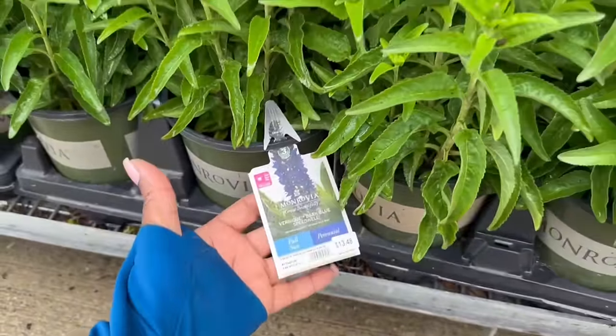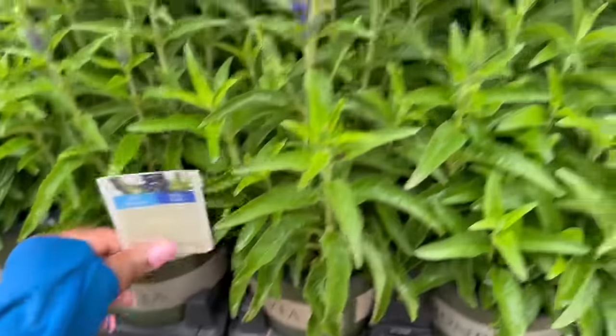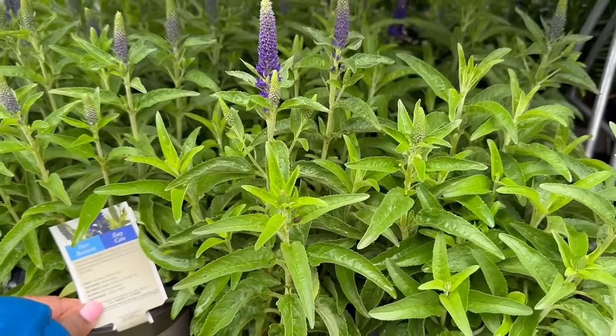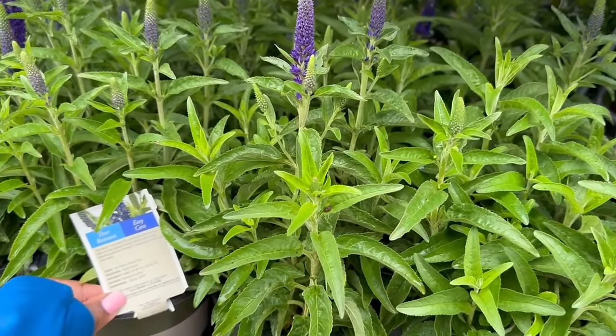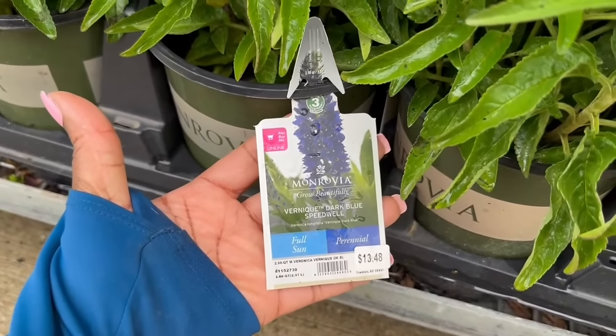This is Dark Blue Speedwell — a full sun perennial for $13.48 by Monrovia. It needs 6 hours of direct sun. It gets 12 to 18 inches tall and 10 to 12 inches wide. It blooms in the spring and summer. The hardiness is minus 20 to minus 30, and this one is deer resistant as well.